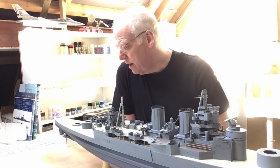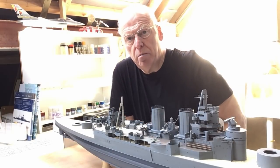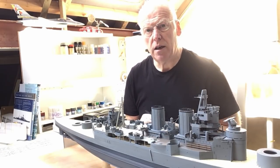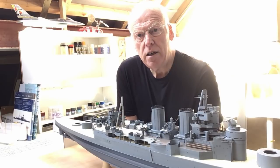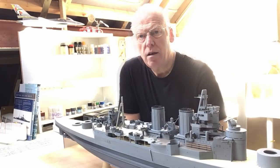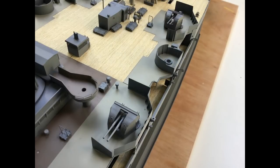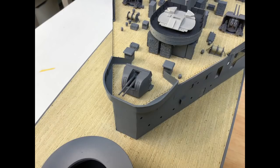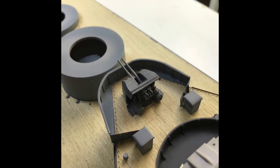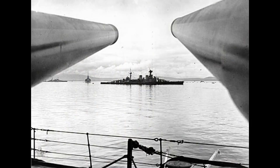That's it for another episode. I'll be back next week with a review of the Micromaster parts and also the build of the rest of the secondary armament. We've got an unusually sunny day today so I'm going to take advantage of that and get some fresh air in the garden. Whatever you're doing yourselves, look after yourselves and stay safe. Enjoy your modelling and have a good one everybody — I'll see you in another seven days. Bye for now.